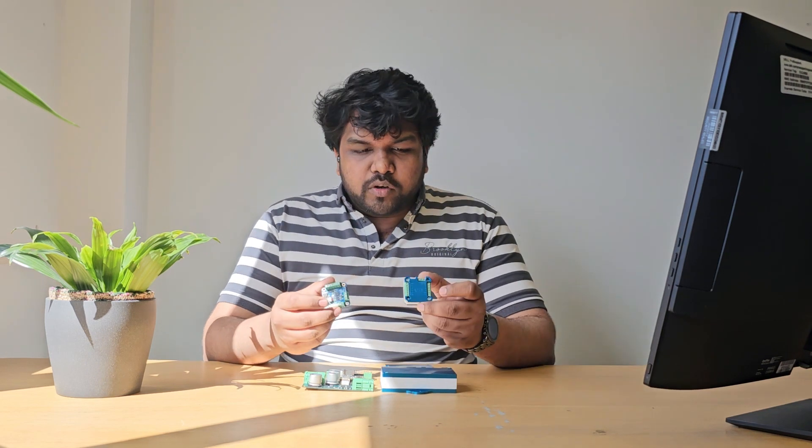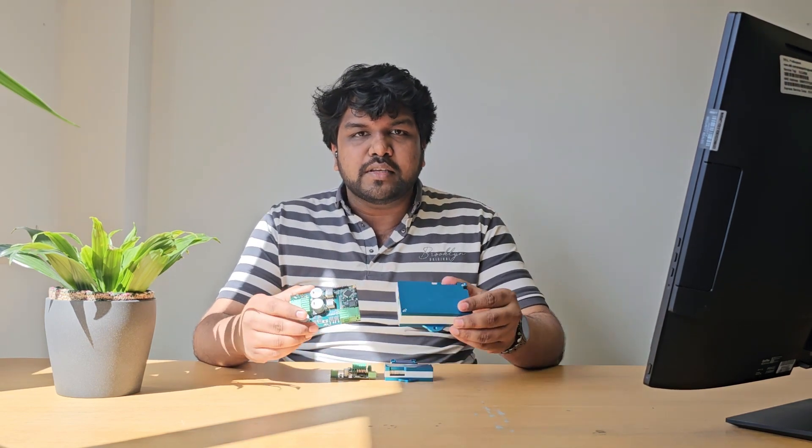The range has three controllers. The first is a low-powered stepper motor controller called the Zico Step 1, the second is a low-powered brushless DC motor controller called the Zico Drive 1, and the third is a high-powered brushless DC motor controller called the Zico Drive 2.